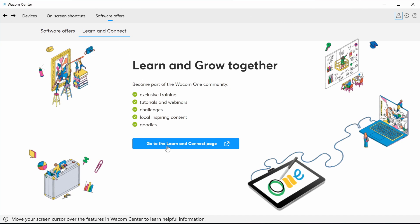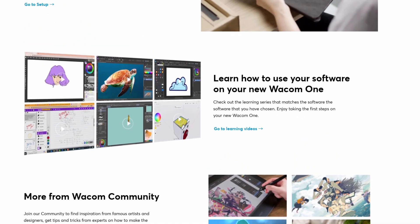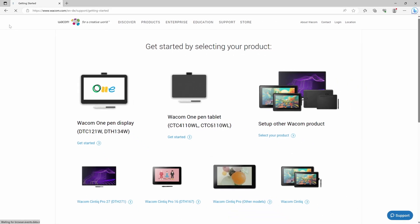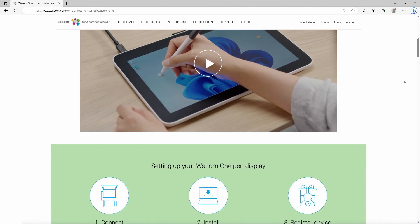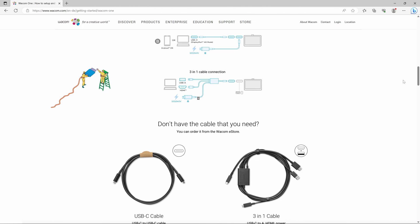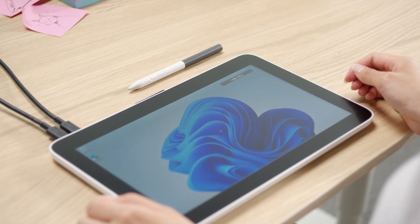Join the Wacom community. We're sure you already have many ideas on how to use your Wacom One. To help you get started with your hardware and software easily and inspire you, please watch the entertaining training video specifically prepared for you at start.wacom.one. Let's get started.